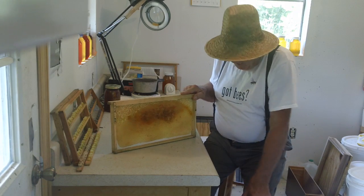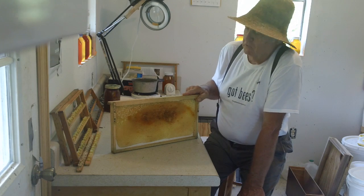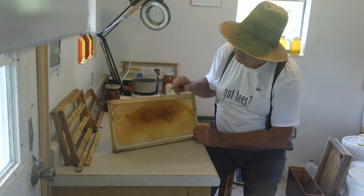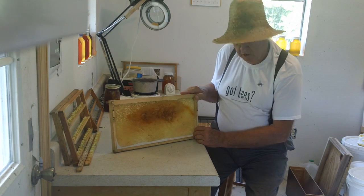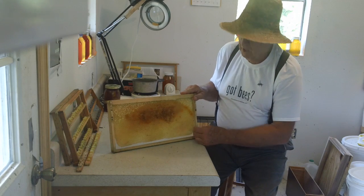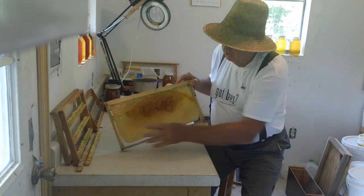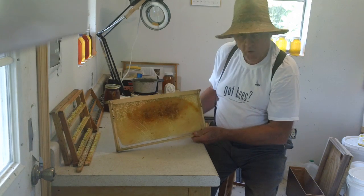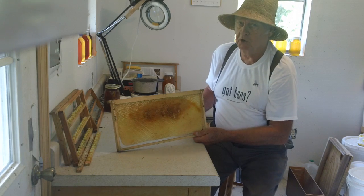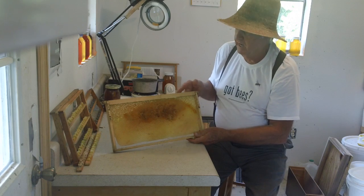I do a lot of my own research, checking what works and what doesn't. I haven't found anything in any book that tells you how to tell when a hive is going to swarm, but basically it's all common sense. When you see they're drawing drone comb, they're going to swarm usually in two to three weeks — they're getting drones ready for flying out and mating.